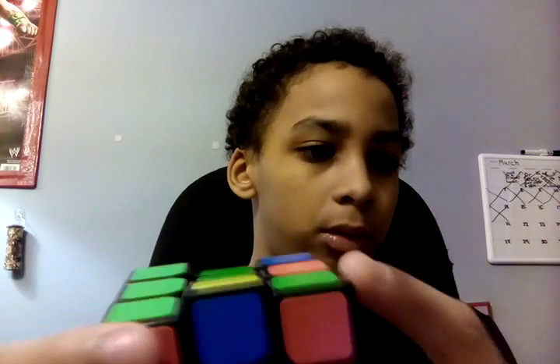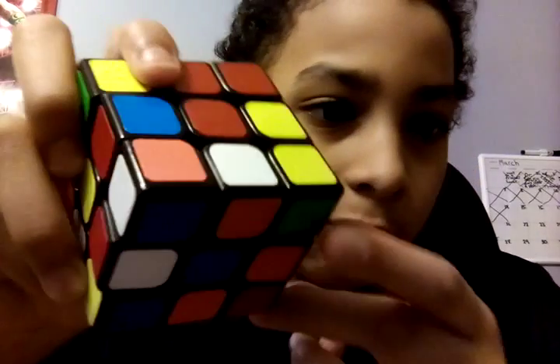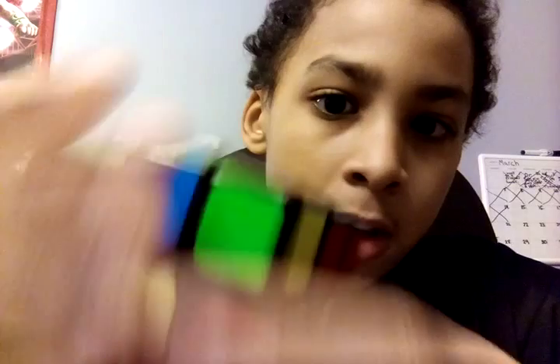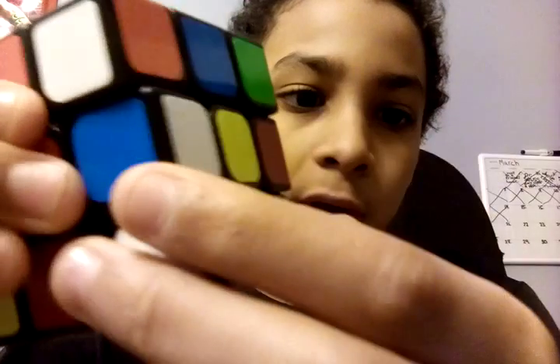Wait, no. Twist — I'm so confused right here. Okay. Twist this bottom to match. To match right there. So you're going to want to bring the bottom up. You want to twist the bottom over here.